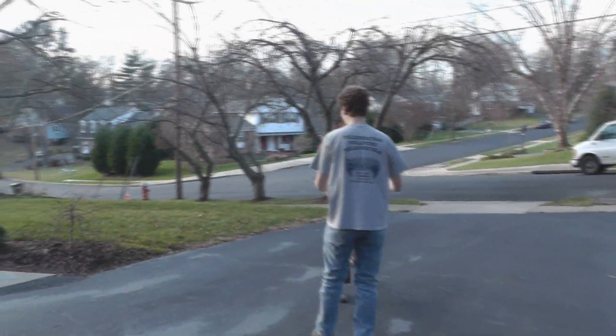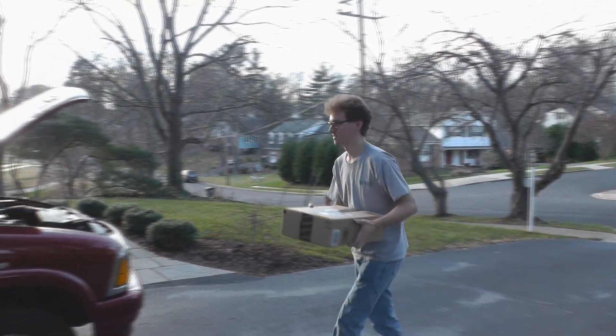I can get it over there, but this is heavy. It's got my impact sockets in it. So now I can start disassembling the vehicle.